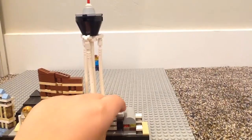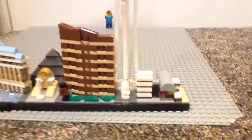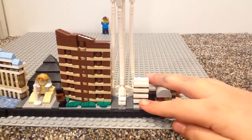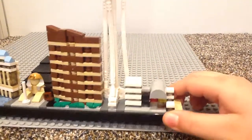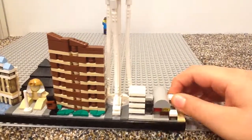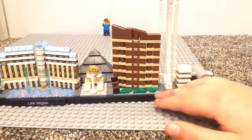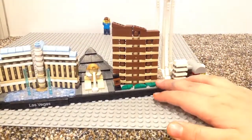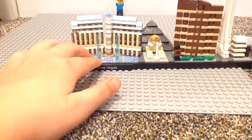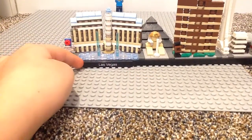And right here you have the Fremont Street Experience, which I haven't been in. This is supposed to represent part of a building. You can see it's just plain in there, nothing too complex. It plants in and out — this is meant for display, of course. And you do get this exclusive Las Vegas printed tile.